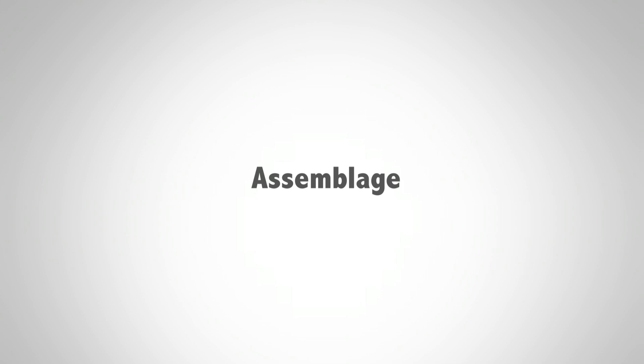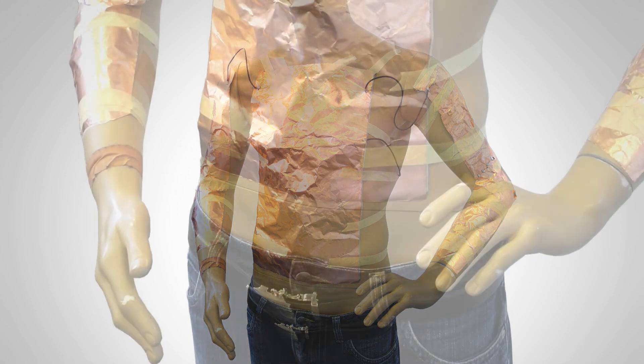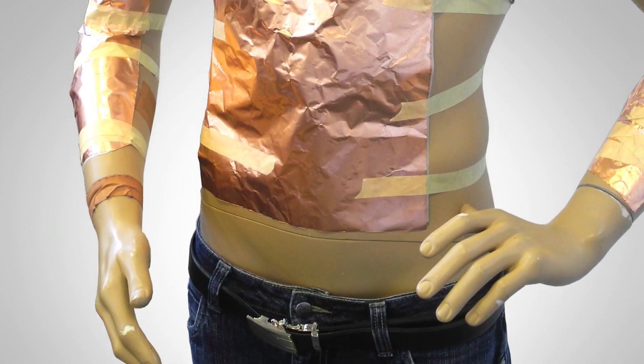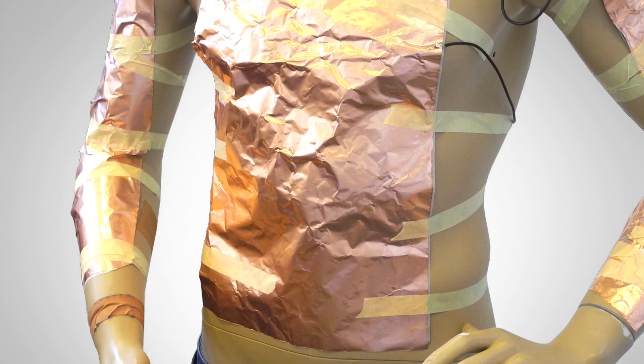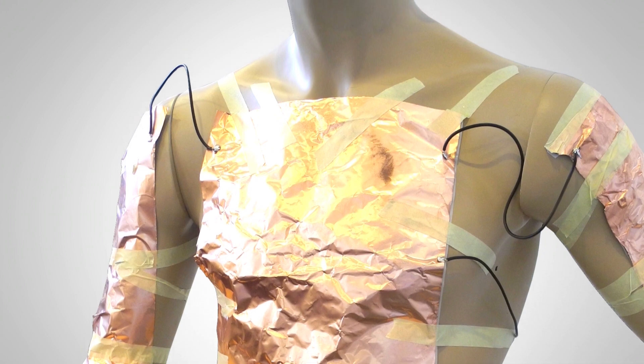Now we could begin with the assembling. First of all you have to cut the sensor foil. You could fix this foil with normal tape at the body of your figurine. Separate parts have to be connected with cable. This cable could be directly soldered with the copper foil.